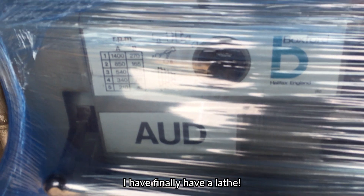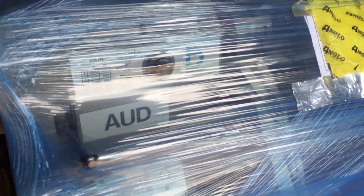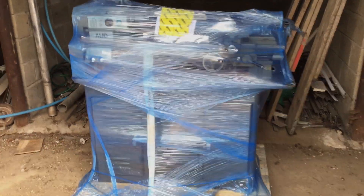So it is a Boxford AUD. I'm very excited. I will show you the unwrapping of the Boxford lathe — it's going to be good days.